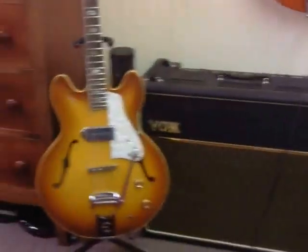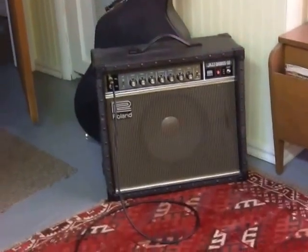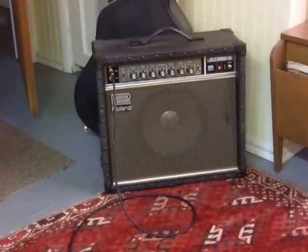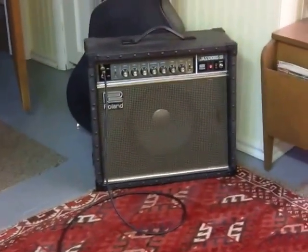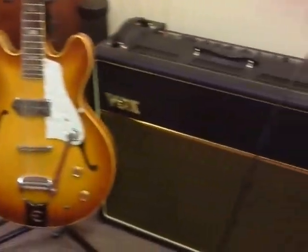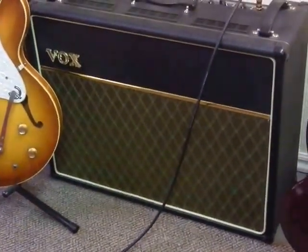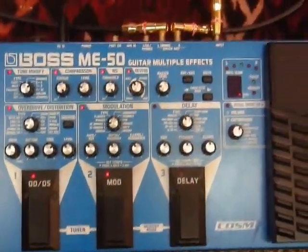If I've got anything that contributes to my sound, 50% of that is going to be the fact that I go through two great clean amps — the Roland Jazz Chorus over here on one side of the room, and the Vox AC30 on the other side. Two amps. And the thing that makes this all work is this Boss ME50 multi-effects pedal right here.